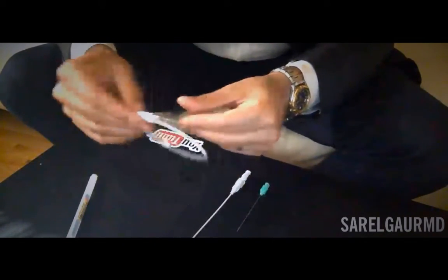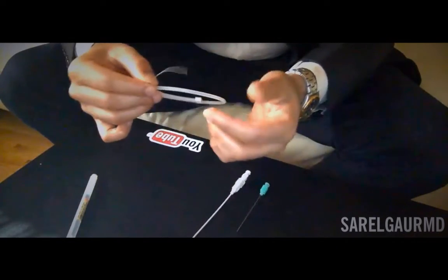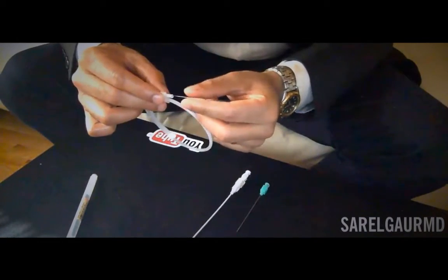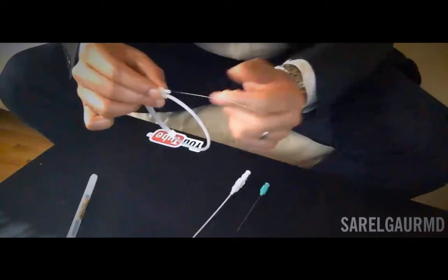Here's the micro wire. You can see this is a very delicate, fine wire. It has a platinum tip, and this is a nitinol backing — so this is a floppy tip — and you always go forward with the floppy tip.